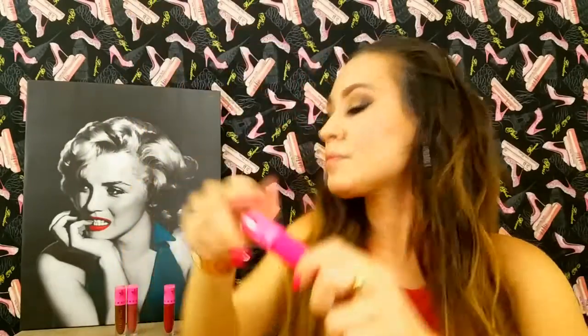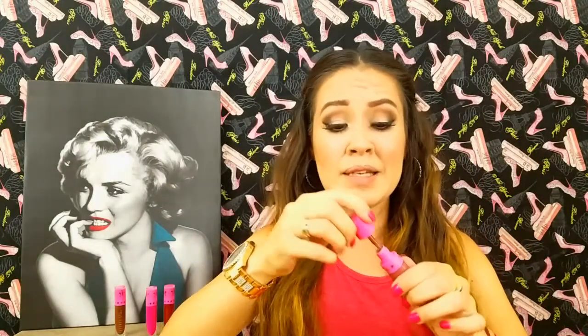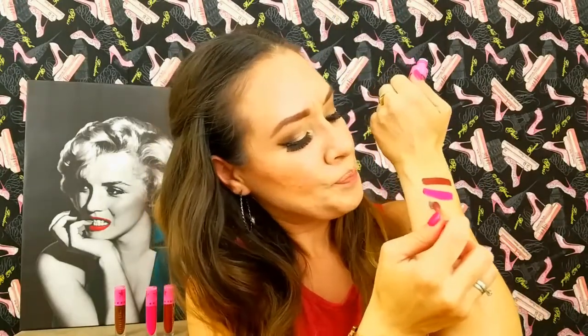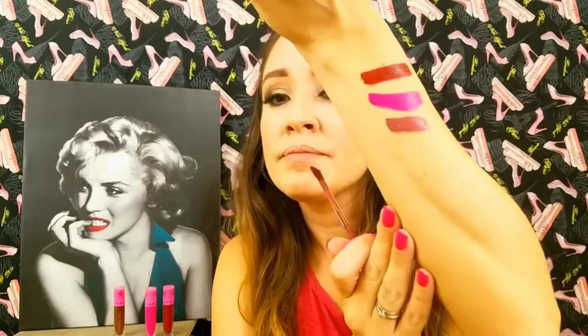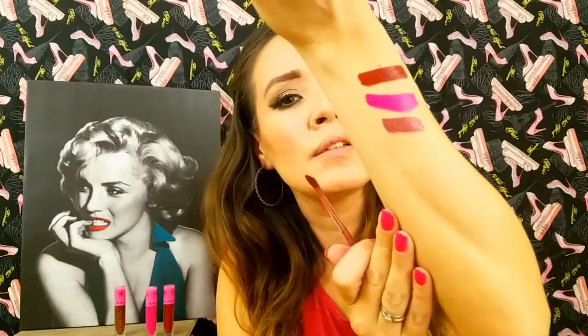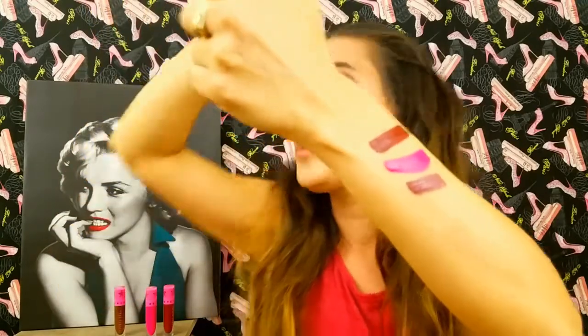Next we will be doing Androgyny. This color has been looked for everywhere — a lot of people really like this color and I love it too. This is more like a kind of mauve, like a mob kind of brown with a rose tint to it.